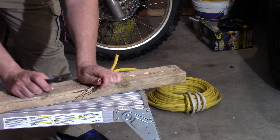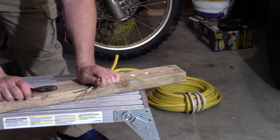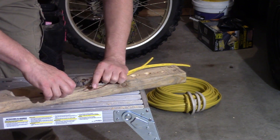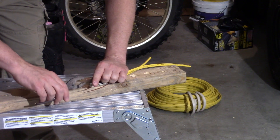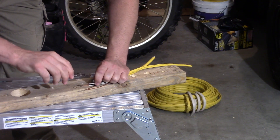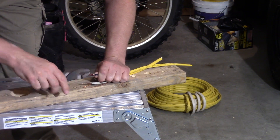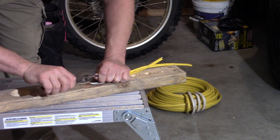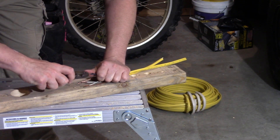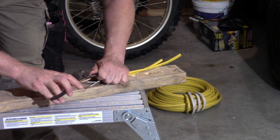You're going to have the wires lined up with the tops at the same height, stripped about the same length. Grab a hold of them flat and you're just going to start to twist them. It's kind of important to have the same gauge wire if possible, because if you have one thick wire and one thin wire, the thick wire isn't going to do anything and the thin one is just going to spin around it.